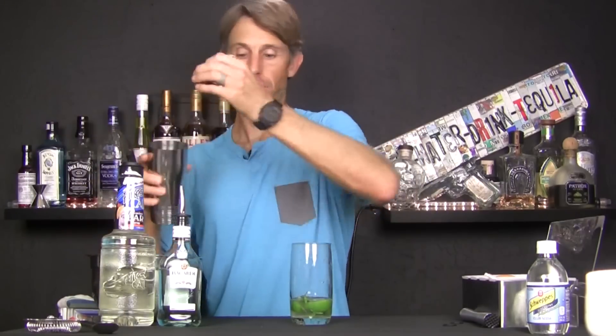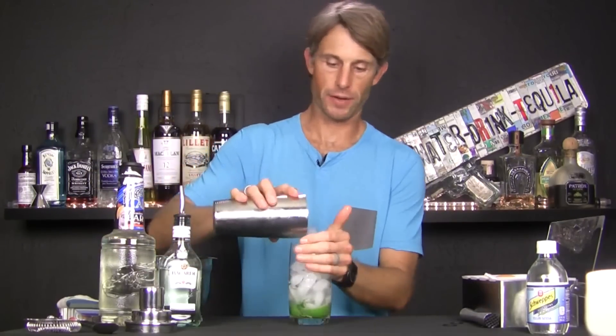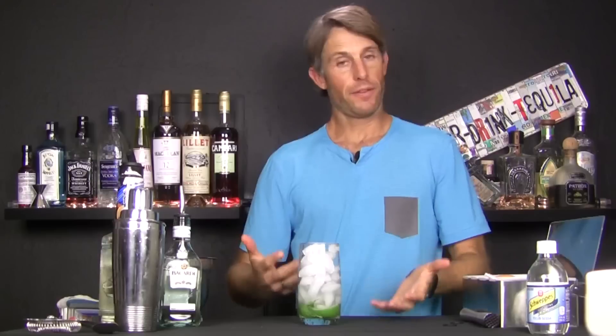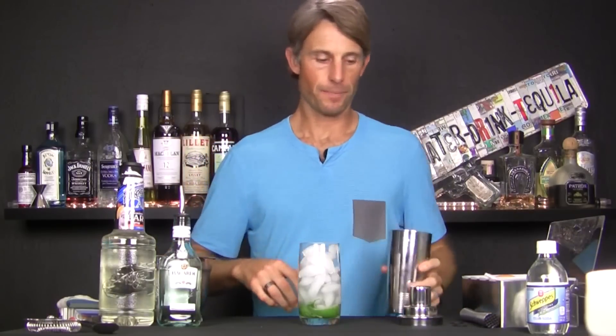We're going to fill our glass full of ice. It's always a little trick — if your ice cubes are frozen together, you can actually give them a little pound. From here, you're pretty much good. You can just fill the drink with soda water. Another way you'll see is a lot of people shake this. I tend to like to shake it just to give it a little mix.